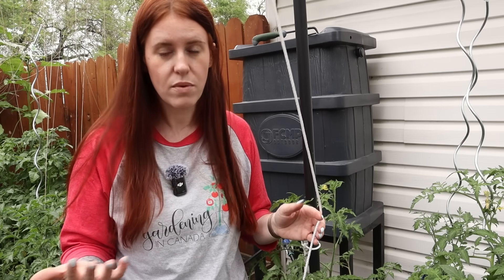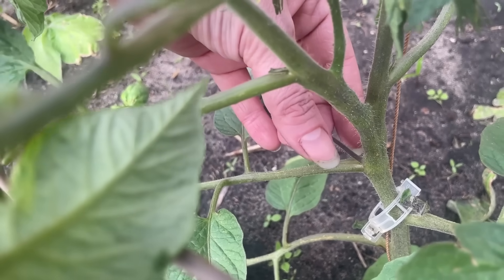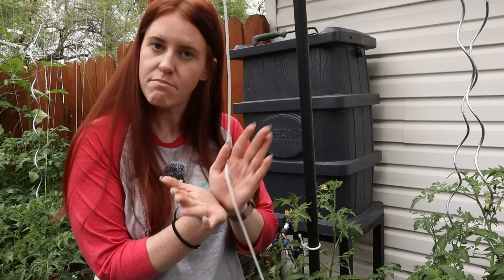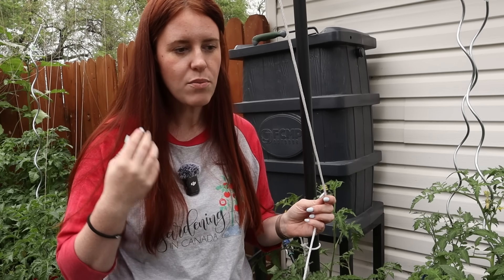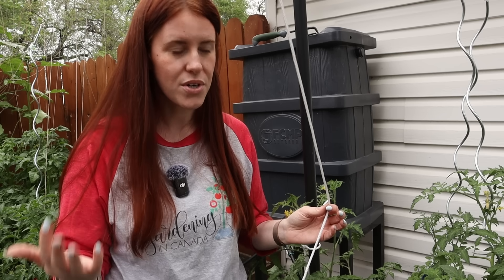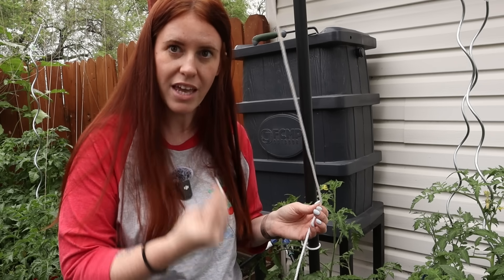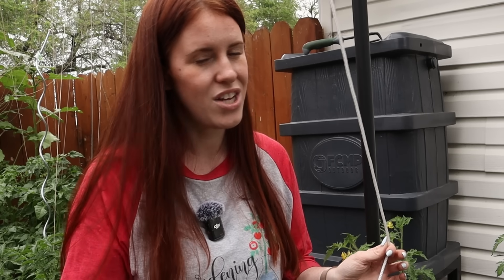For anyone new to gardening, you probably don't even know what a sucker is. A sucker is a small stem that grows in the V-notch between the leaf and the main stem itself. If we leave these behind, we end up with an incredibly overgrown tomato plant — but a tomato plant with commitment issues to actually making fruits. And that's another part we're going to talk about here.